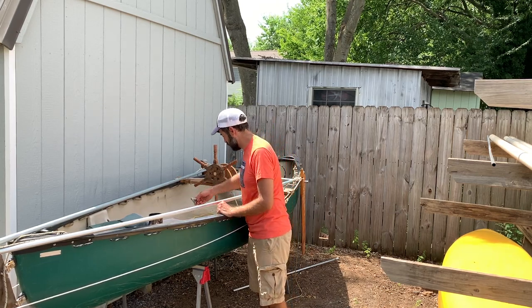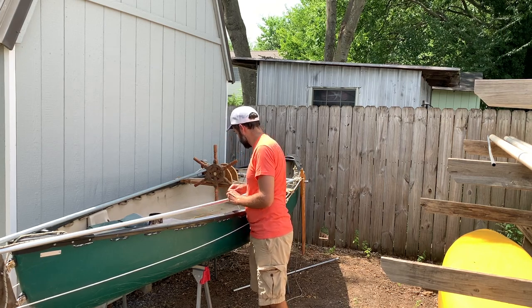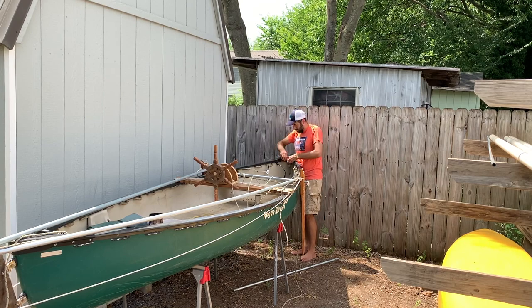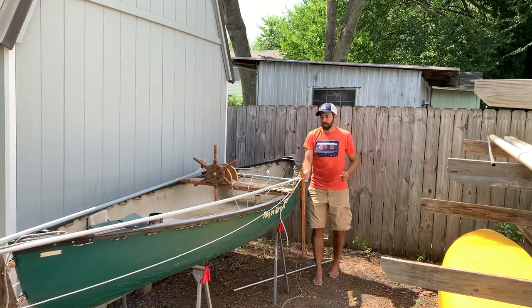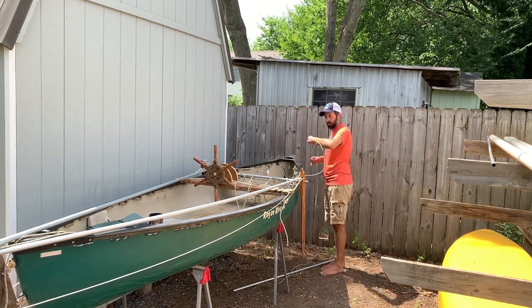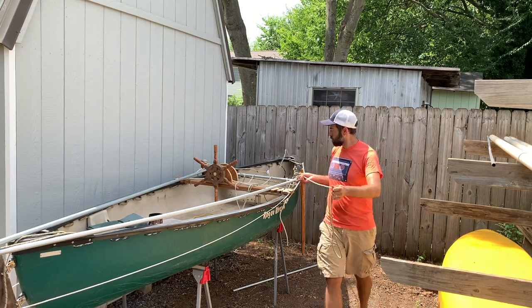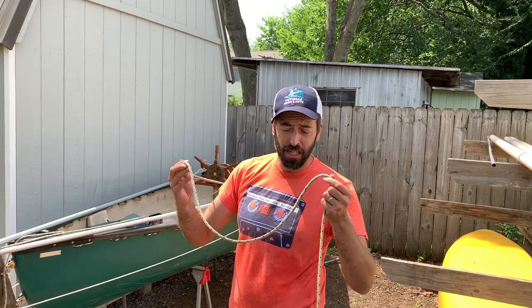I'll put a pulley at the front to raise and lower. This will be fine. This is the halyard — the old halyard from my sailboat.